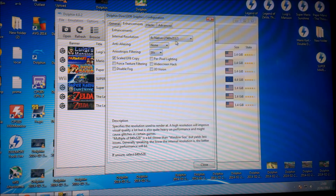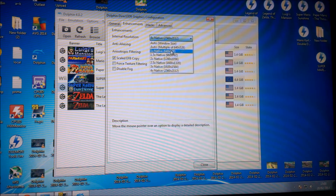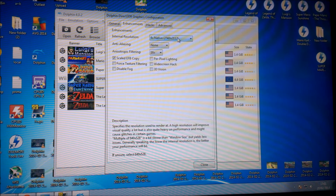Under Enhancement, this is where you get your better graphics. Internal resolution starts at one times native; I'm on four times native — that's four times the quality. The difference between two and four isn't that big on some games, but it looks a lot better on others. For instance, the Wind Waker Zelda game looks a lot better. If you can run it at four times, go for it, because it will look a lot better.